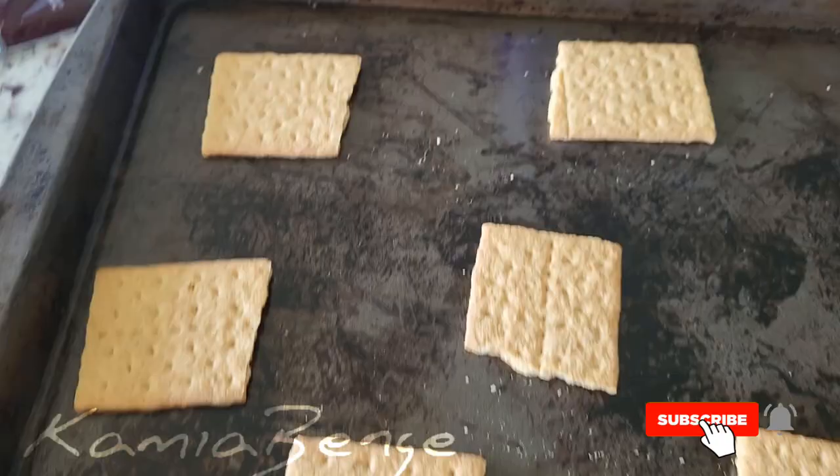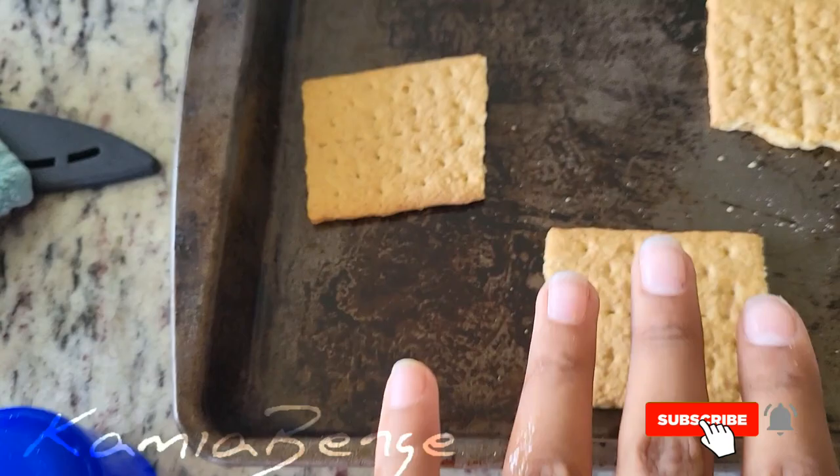All right, so I have about eight graham crackers, which means I'm going to be making eight s'more cookies.